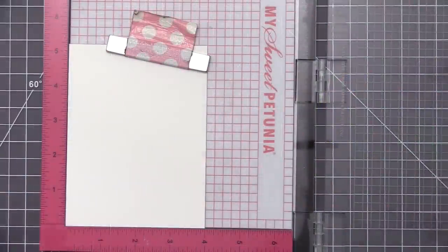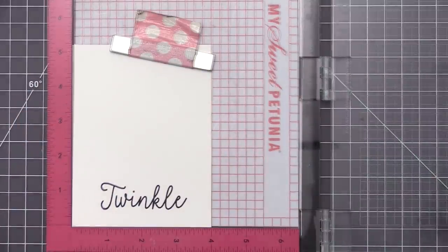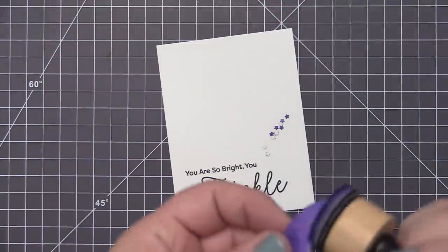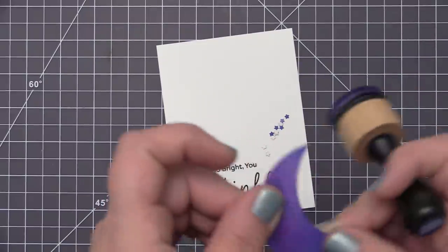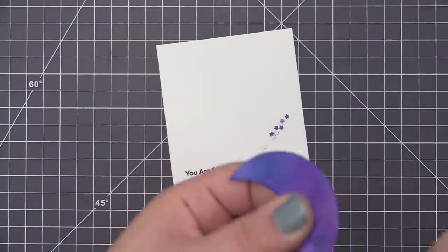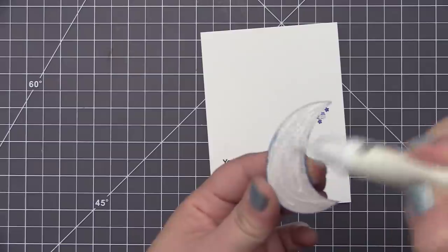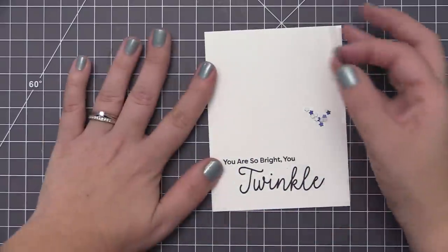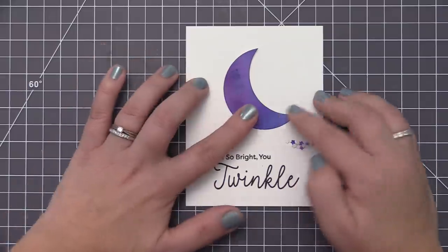I'm using the Starry Night sentiment stamp set that comes in the kit and stamping out my sentiment with black ink, using my MISTI stamping tool just in case I need to do a double stamp. I chose the 'you are so bright you twinkle' sentiment — I like how it fills up the bottom area of the card. When I die cut the moon shape I ended up with a little bit of a white core showing on the outside edge, which I didn't want, so I took an ink blending tool that already had ink on it and went around the outside edge of the moon in a similar color to darken up the edges and really make it stand out on the white background.